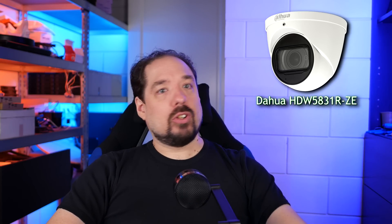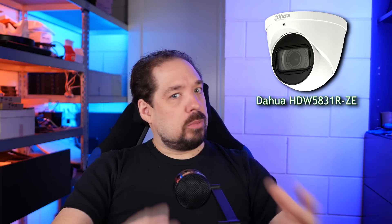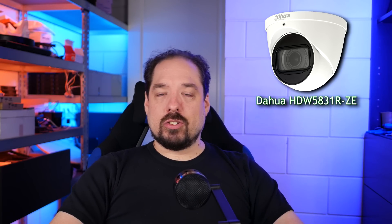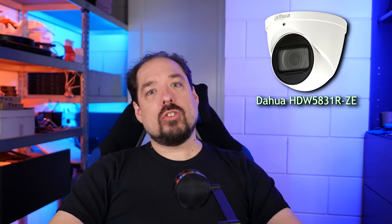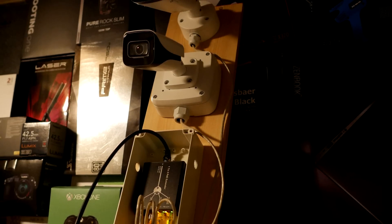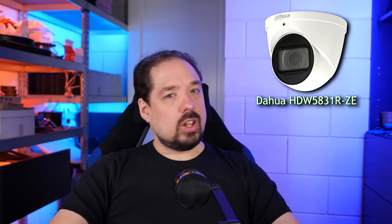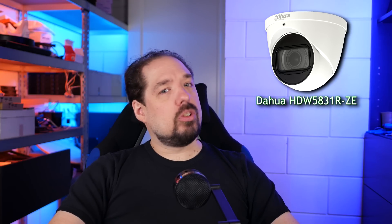Hey guys! As I've mentioned in previous videos, the HDW5831R-ZE model is my current favorite 4K or 8-megapixel camera. It combines great image quality for a decent price, and it's been serving me very well over the past year. Although I still recommend those cameras, I am testing new models — here's a little sneak peek of one of my test setups. These have a different sensor which might make them a little bit better in low light, but I'm still in the middle of testing. I should have that video out somewhere next month.